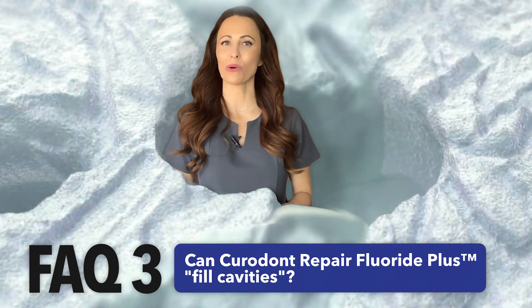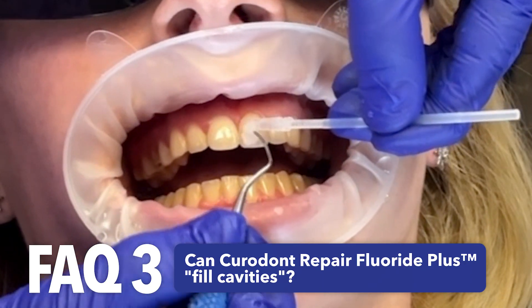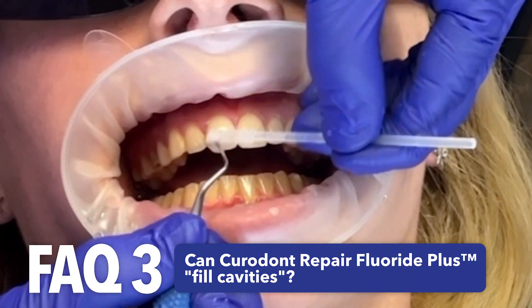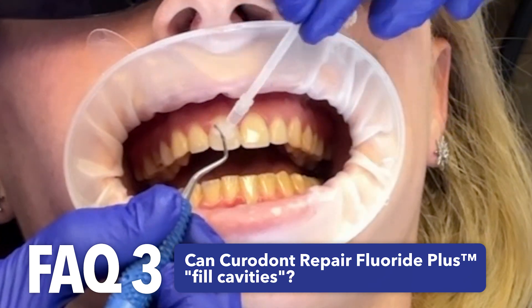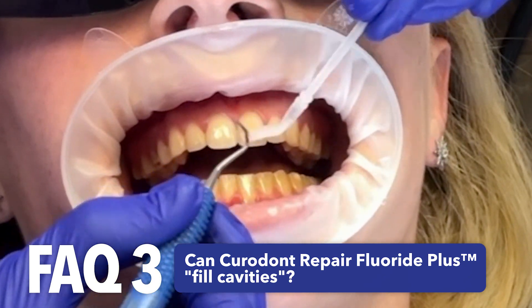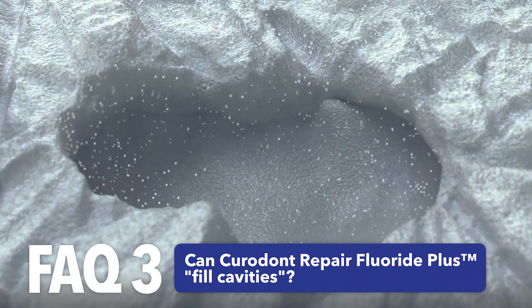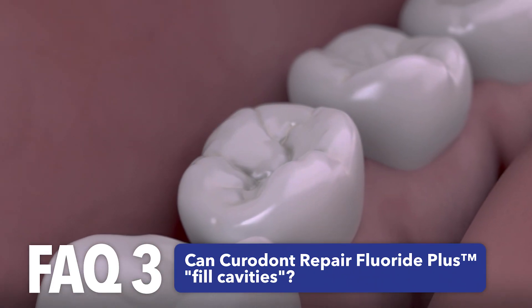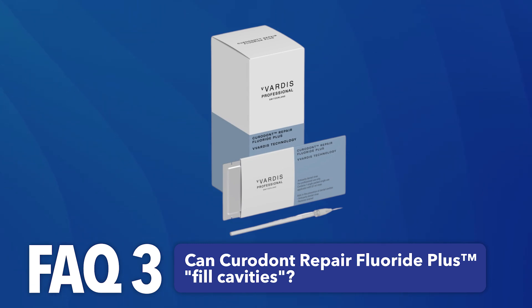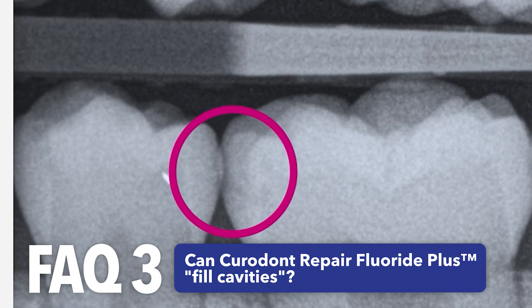Can Curadont Repair Fluoride Plus fill cavities? It works on early non-cavitated caries lesions. Cavitated lesions, which represent an advanced stage of the caries process, must be treated with restorations that require drilling of the tooth. Detection and treatment of caries in their incipient stage can prevent or delay their progression to cavitated lesions.